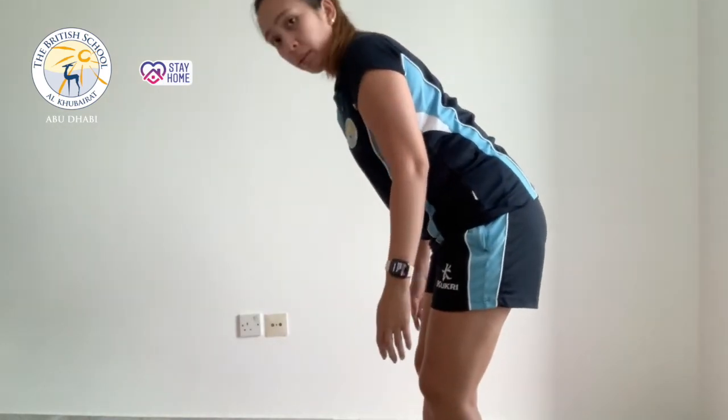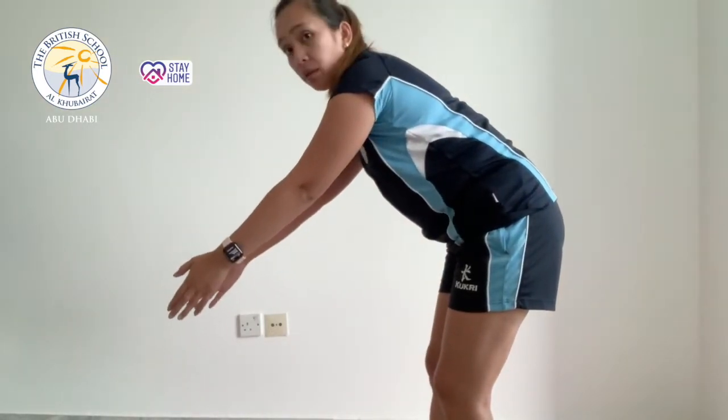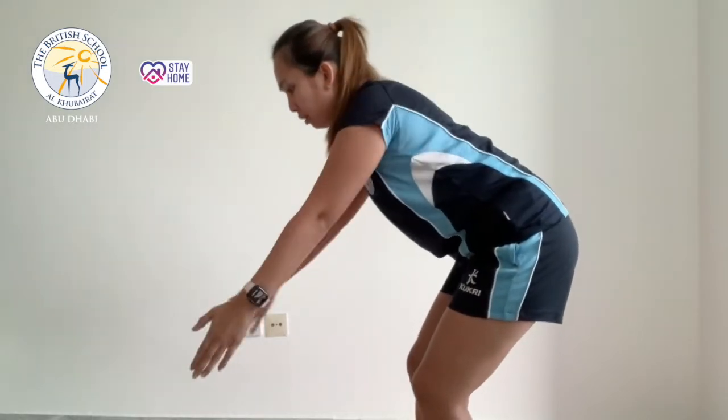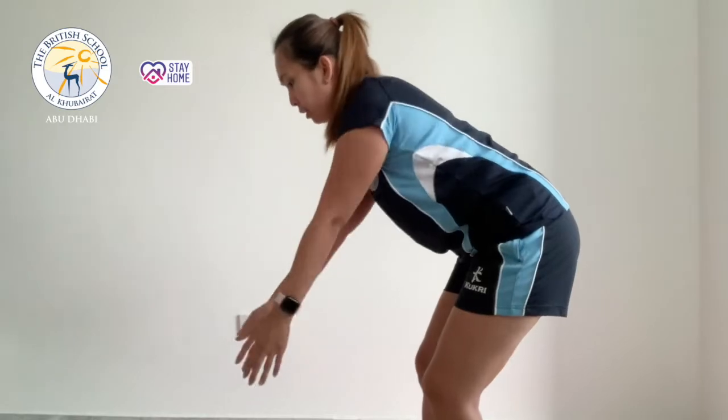The next one is bent over lateral swing. You bend over, back straight, feet a little bit apart. Start with your hands in front of you, wide open all the way to your shoulders, then back — for 10 seconds.